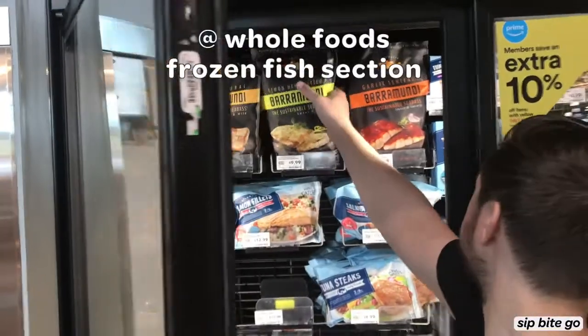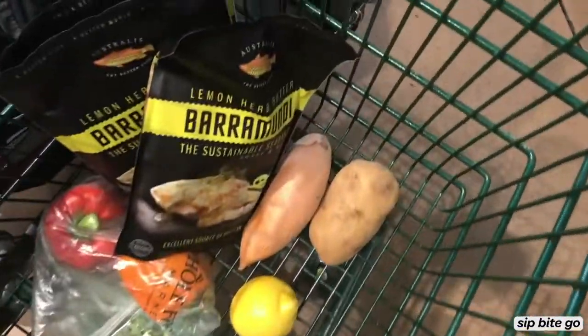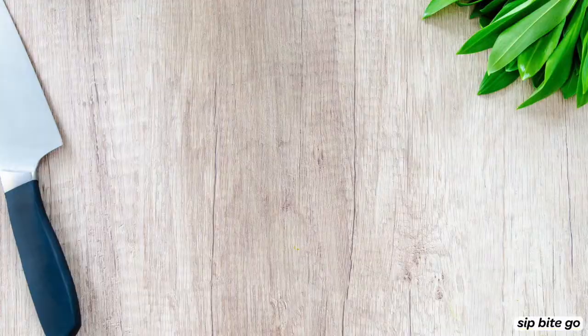They already came flavored, which I loved. So barramundi is pretty popular, but if you don't know, you can buy it at Whole Foods markets — they have a store locator online.